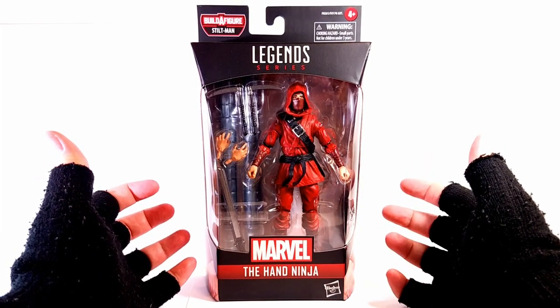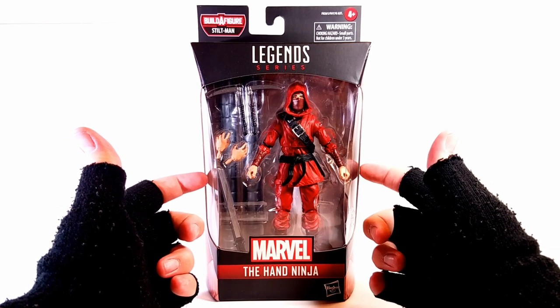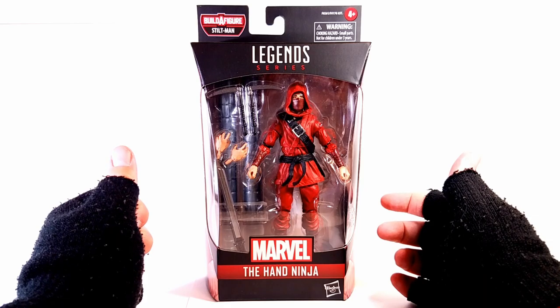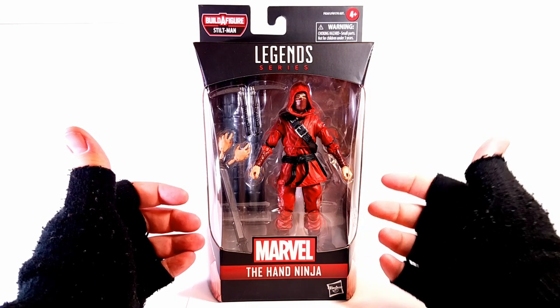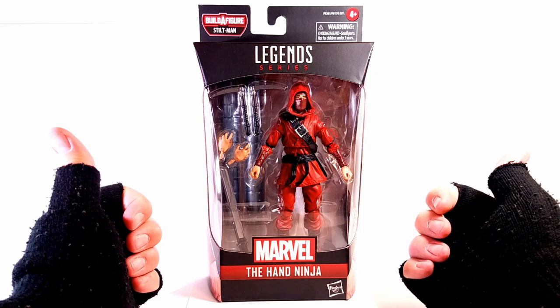You have a majority of the end of the Spider-Verse figures in this wave, but he is the hardest to find. And I think primarily because it comes with the Stiltman legs. Even though he does come with those legs, is he by himself an awesome figure or not? So let's get this assassin out and get a closer look at him.